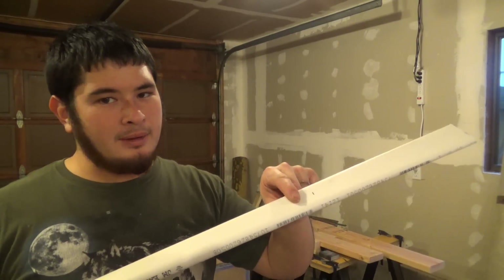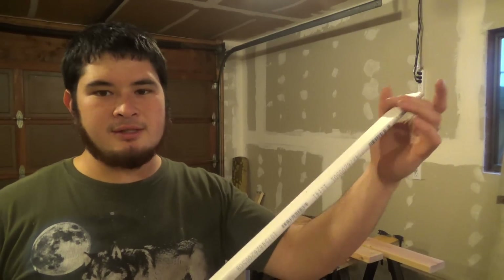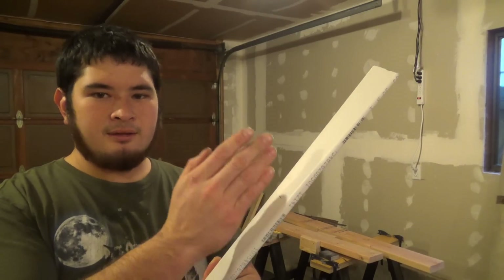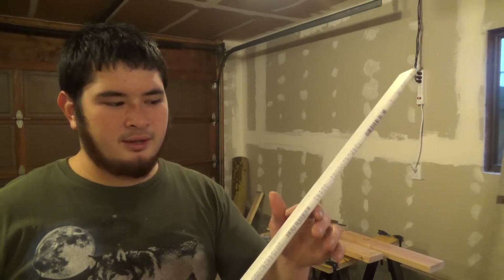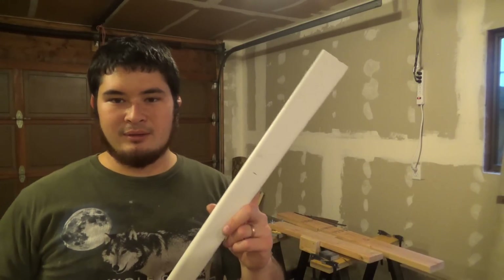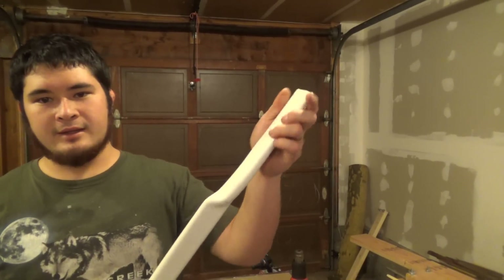For the tips, I'm going to be heating with my heat gun from about here to the end and back down until this whole section puffs up. Then I'm going to actually flatten it the other way — perpendicular to this — to the same one-inch taper that I used here. Here's what the tip looks like after flattening it.